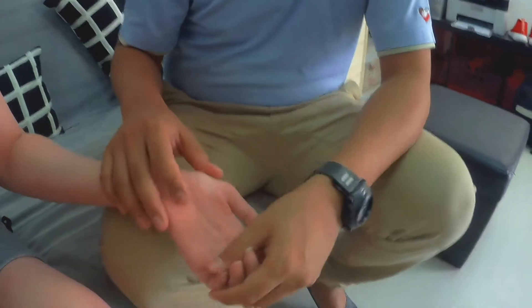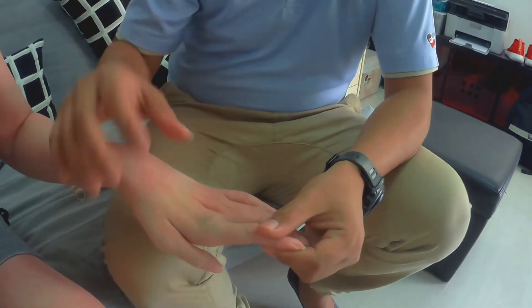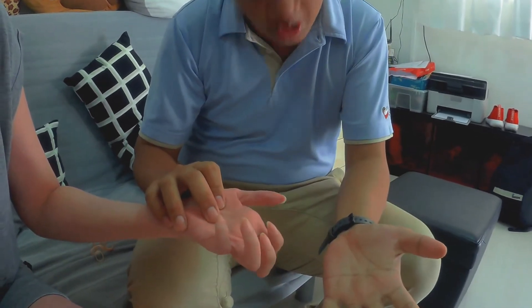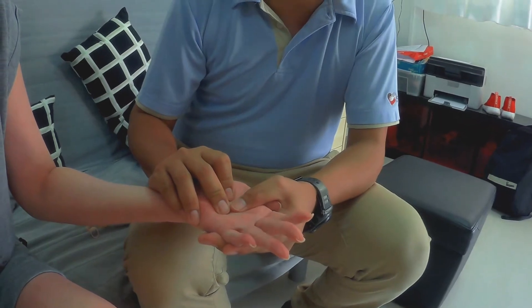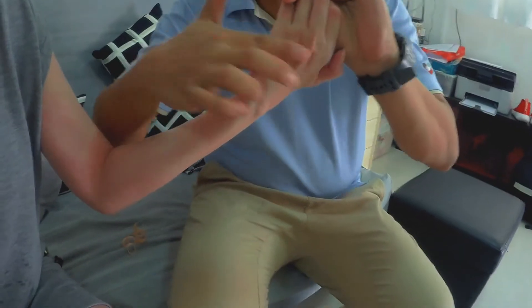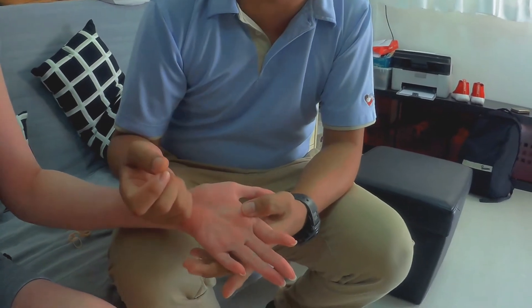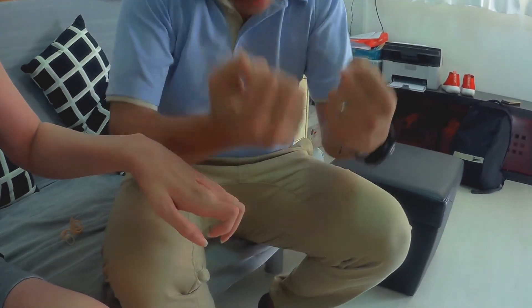Apparently what I see is more of a strength issue and the pulley system of the fingers — that's why she can't open up the fingers. But if I block the MCPs, she's able to straighten her fingers. So likely it is the pulley system or the strength issues that she has on her fingers that's why she can't straighten it.